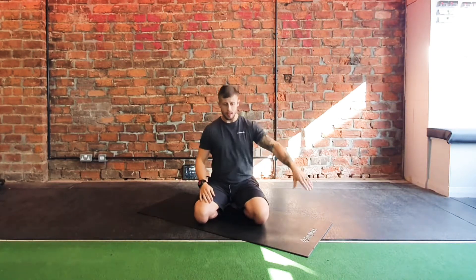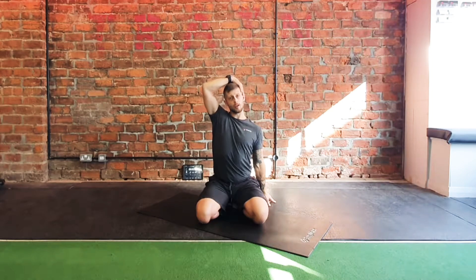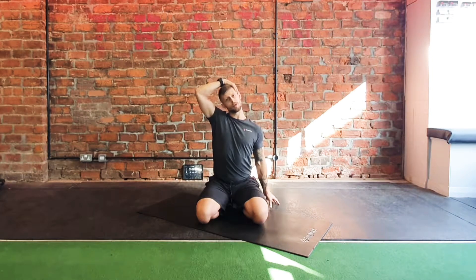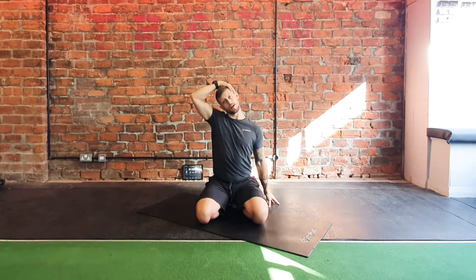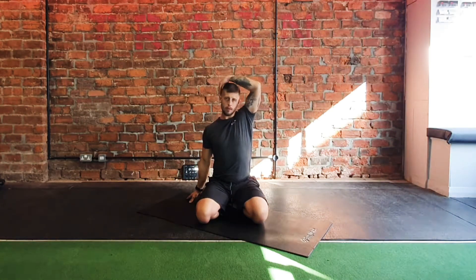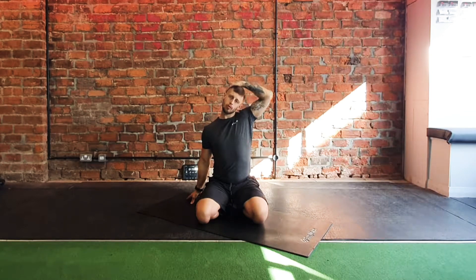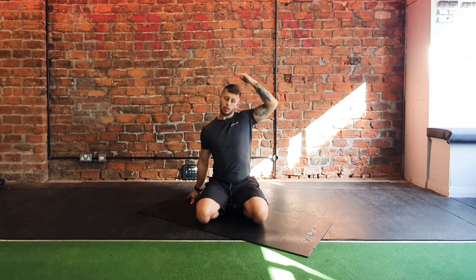Starting on your knees, take your left hand and reach it down to the floor. Right hand comes up — catch just on the other side of the head and just pivot across, reaching down with the left until we get a stretch in the trap. Big deep breath in, and then just ease it off. Swap over: right hand down, left hand up. Breathe in and breathe out.